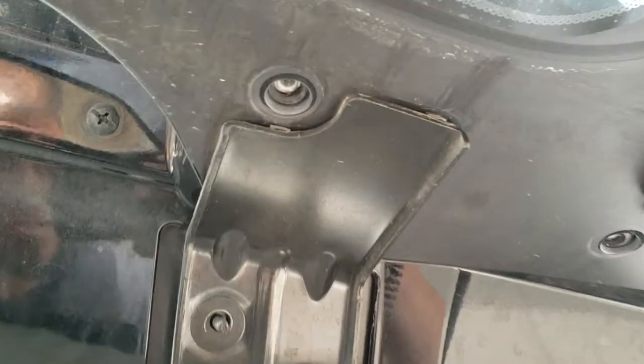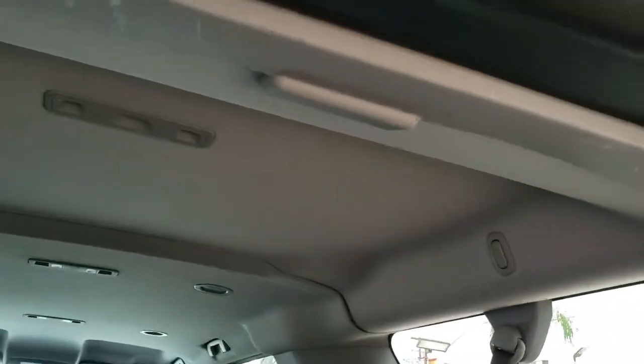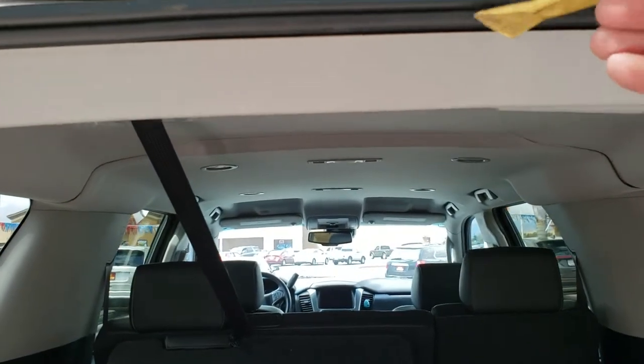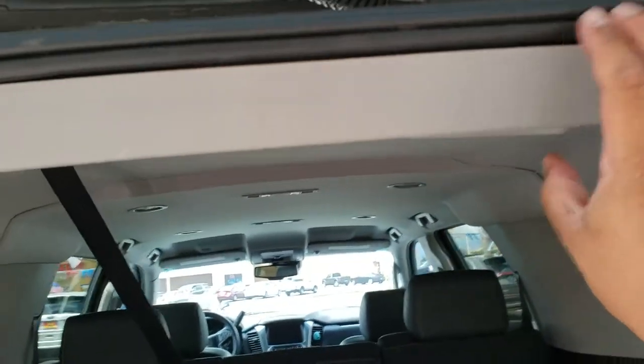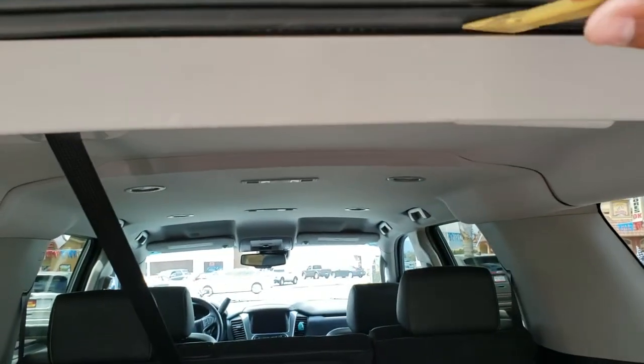Once you have all the screws and nuts removed, we can go ahead and remove it — it should come out loose. The only thing is we do have all of the plugins still plugged in, so we're probably going to have to remove this trim here. With your trim tool, go ahead and remove it from here and just work your way around. I already loosened it up for the video, but it got stuck again, so let me loosen it up.